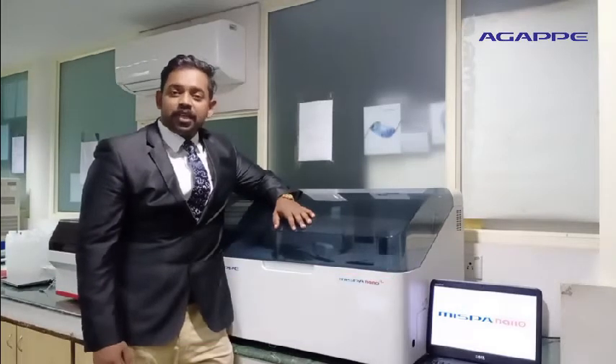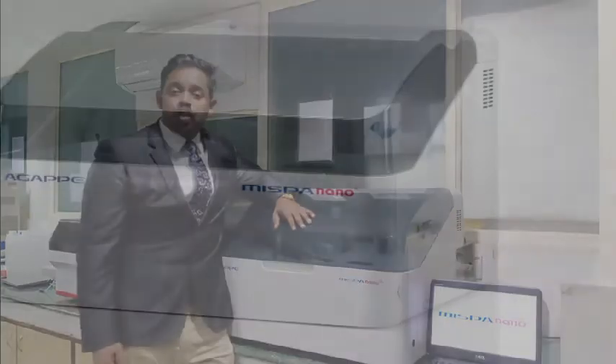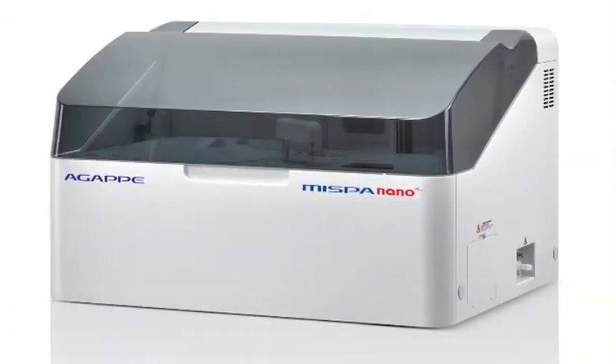Today, I would like to present how Agape is engineering a new momentum in IVD automation with its fully automated biochemistry analyzer, MISPA NanoPlus. This particular analyzer can help upgrade your laboratory to perform more tests per sample, more samples per run, and more tests per reagent pack.